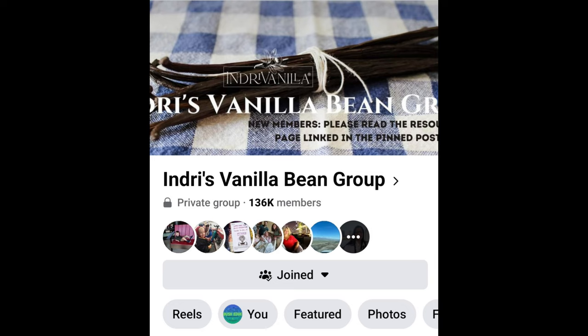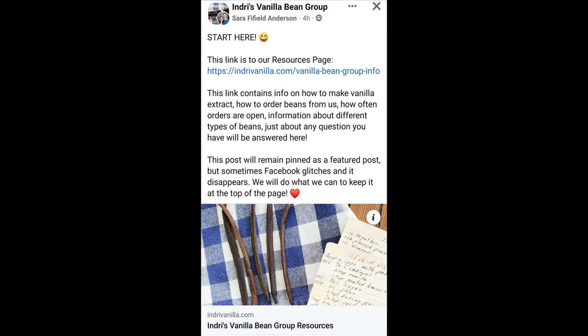Joining the group was super easy. I did a quick search on Facebook, found the group, applied to join, and was accepted really quickly. From there I started having a look through all the resources, and it was absolutely incredible and inspiring seeing all the different things people were making with vanilla — all the different ways of doing extracts, heaps of people doing different types of vanilla pastes, and people using vanilla in all different types of baking.